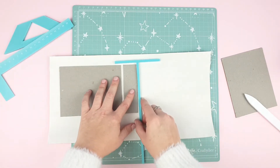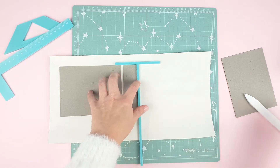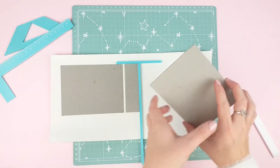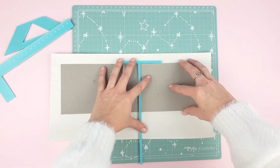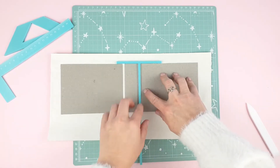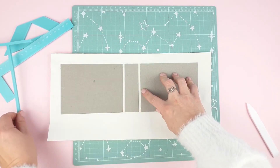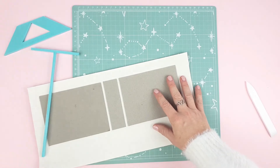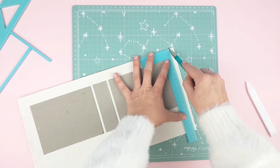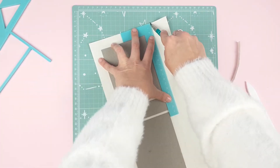Now it's time to glue the back cover, so just repeat the same process. Use the L-shaped ruler to cut the excess of binding cloth. You will be keeping just the right amount of material you need to make the binding.